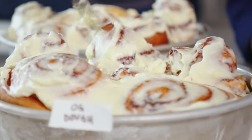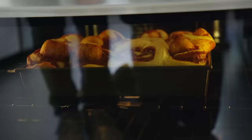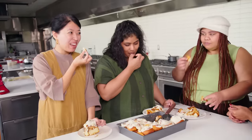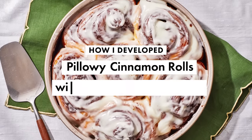Developing this recipe took two weeks of research, a very complex Excel spreadsheet, six pounds of flour, 20 hours of cooking, five batches of rolls—that's 72 rolls—and so many tastings.